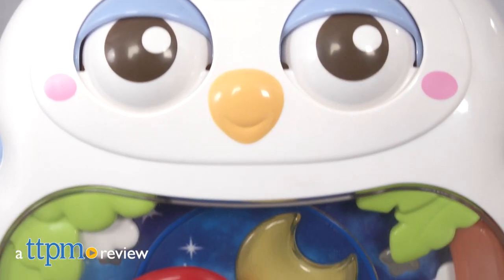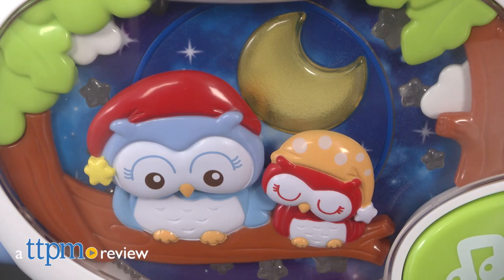For babies with an owl-themed nursery, this will fit right in with the decor. Hi, I'm Laurie from TTPN, and this is the VTech Baby Twinkle and Soothe Owl Projector from VTech.